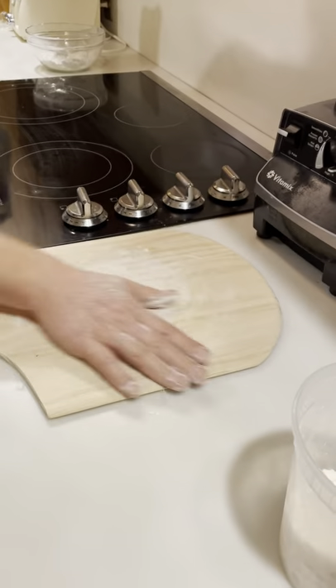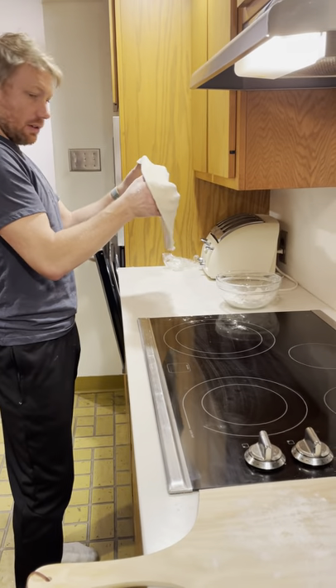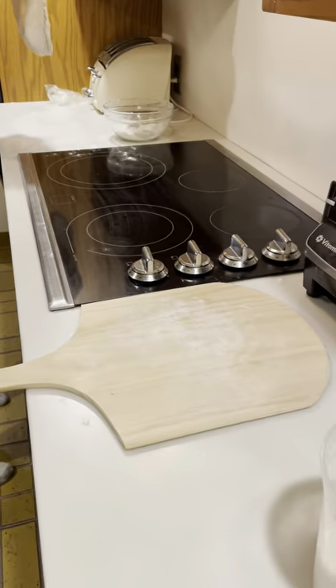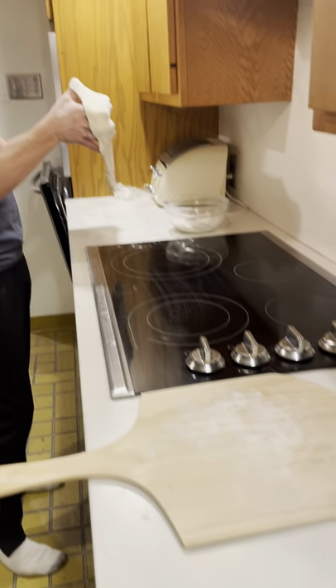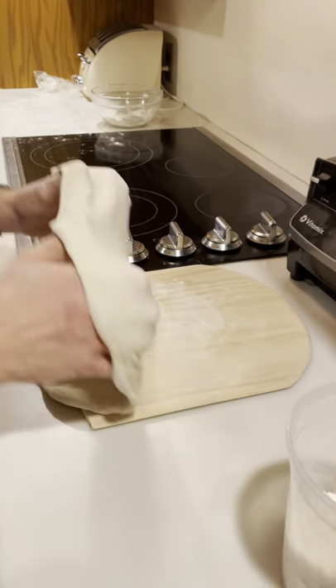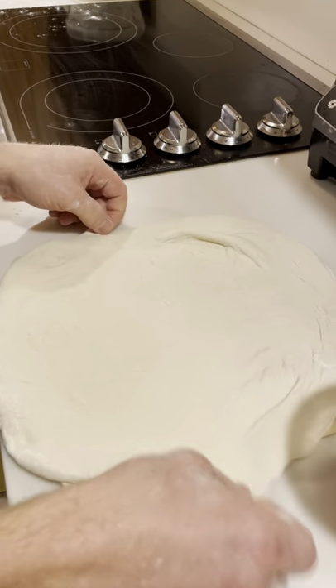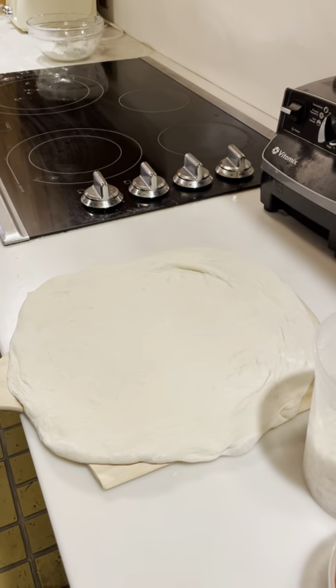Flour your peel so the pizza slides off. All right, ready to top.